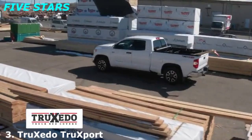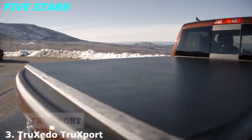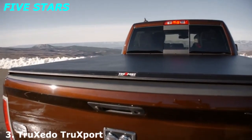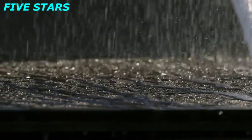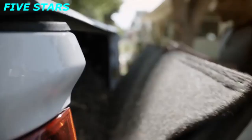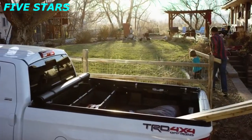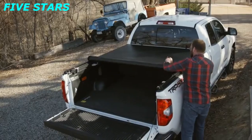When you need the utility of a premium soft roll-up truck bed cover without the premium price tag, Trucksport by Trucksedo has you covered. Our most affordable soft roll-up truck bed cover protects your cargo from the worst Mother Nature has to offer. The Trucksport is there when you need it and out of the way when you don't — when you need full access to your truck bed, it rolls up and stores at the front.